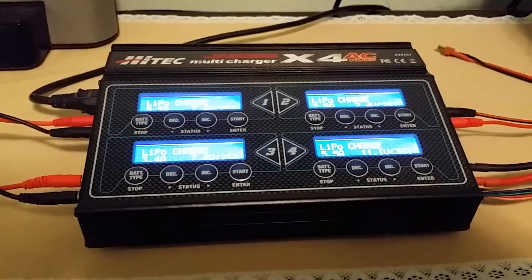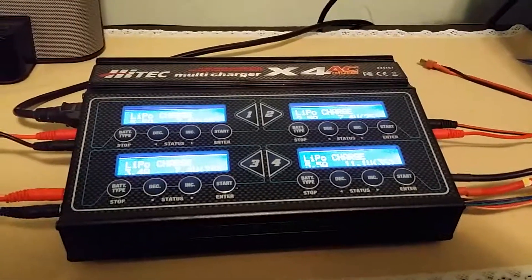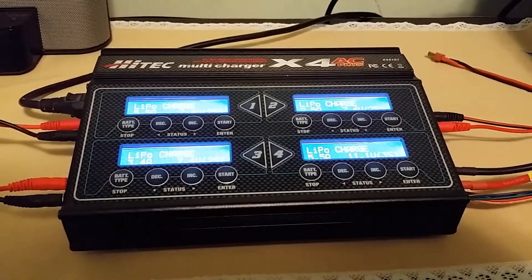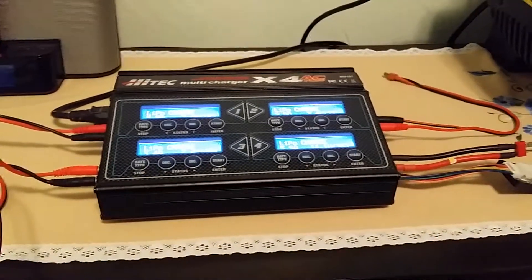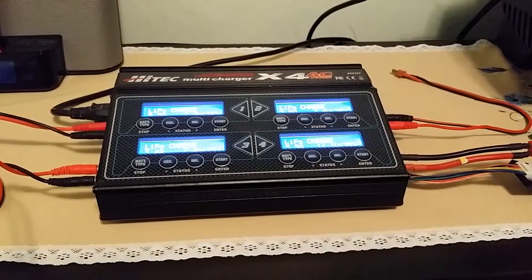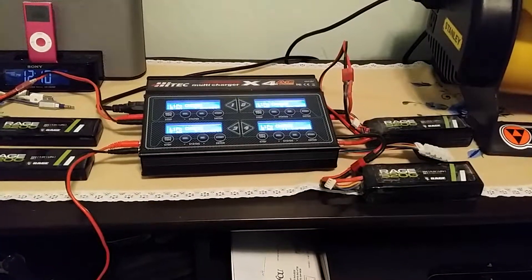The LiPo battery function is the one I use the most. It can go up to 6S, and overall it's been an awesome charger. I'm going to give you a quick walkthrough on how to charge LiPo batteries on this, so just bear with me here.